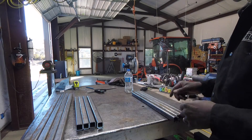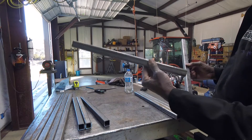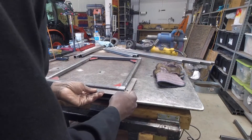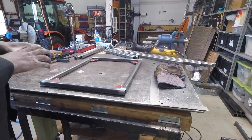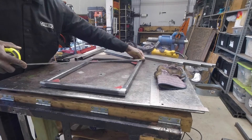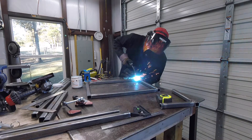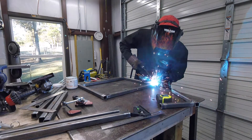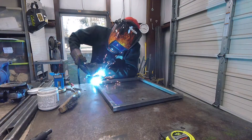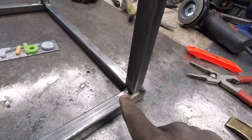All the pieces are cut — pretty much except for the expanded metal. We changed the sizes and cut these down to 19 inches, 17 on these. We changed it a little bit. We kept the legs at 29. Put it like this and you can check your square. I know it's square because it's the same across — right at 27, 27.